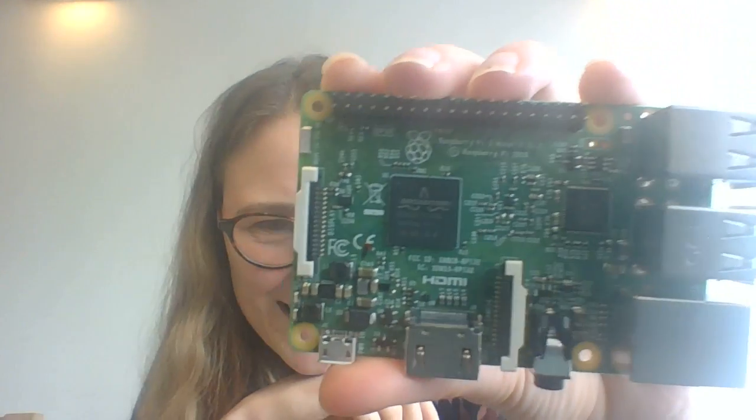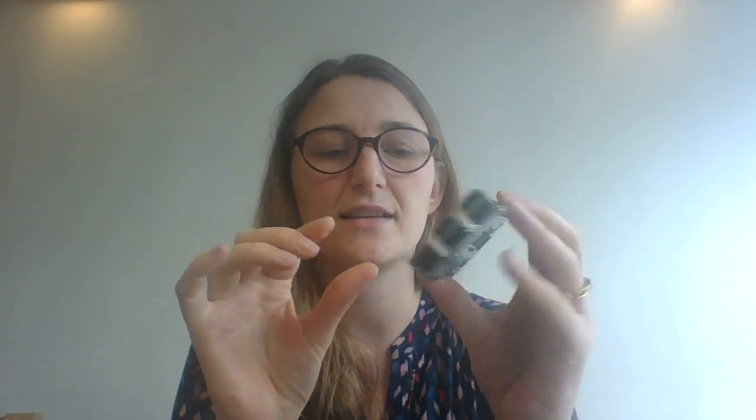You can see it says Raspberry Pi just there. A few things I can recognise so far. You've got the USB ports that you plug in. This is, I think, Ethernet, so you can plug it in if you don't do wireless — although this one is wireless. This one's got a wireless thing going on in it, so that's exciting.